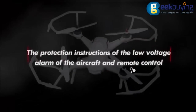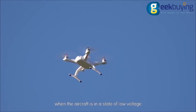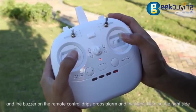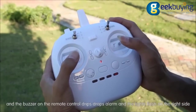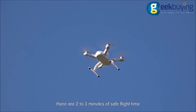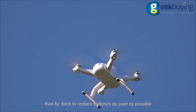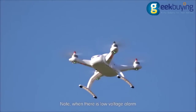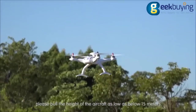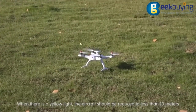Low voltage alarm protection instructions. When the aircraft is in a state of low voltage, it will launch a low voltage alarm — the buzzer on the remote control will beep and the lights on the right side will flash. When the low voltage alarm starts, there are two to three minutes of safe flight time remaining. Fly back and replace batteries as soon as possible. When there is a low voltage alarm, pull the aircraft altitude below 15 meters. When the yellow light appears, the aircraft should be reduced to below 10 meters.